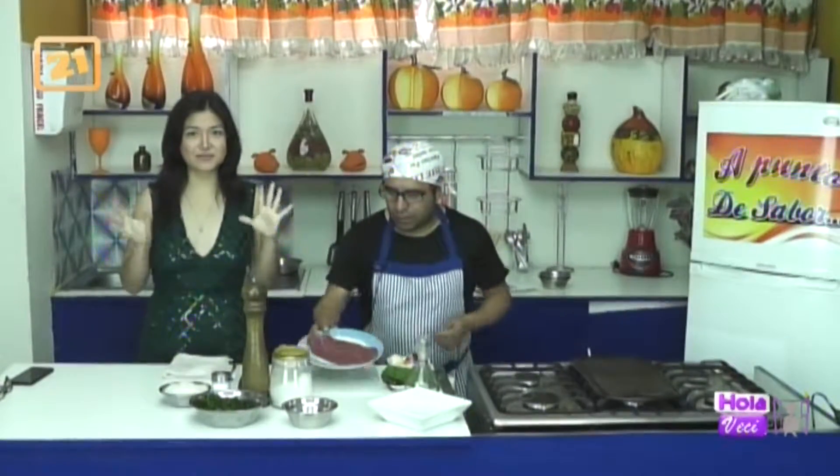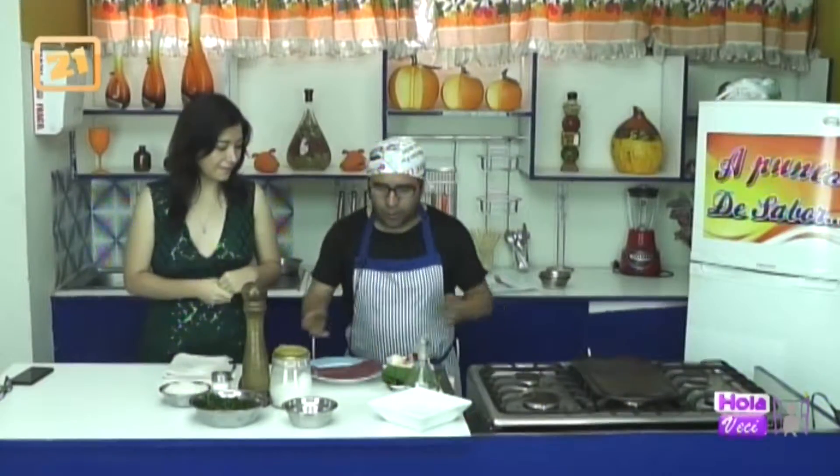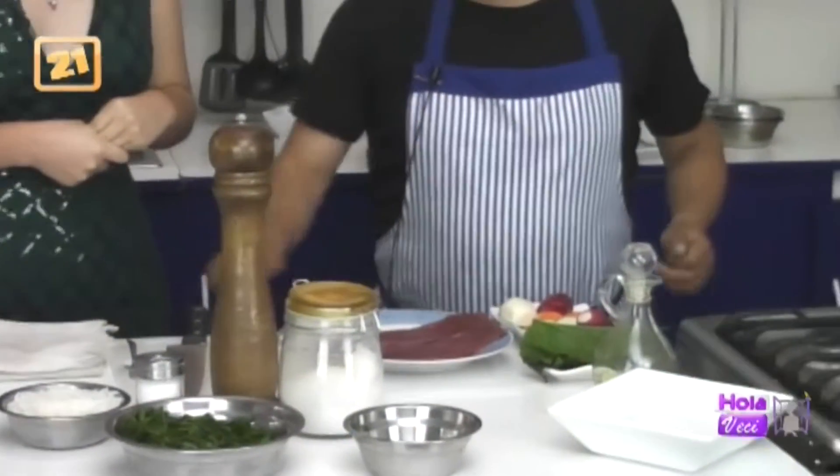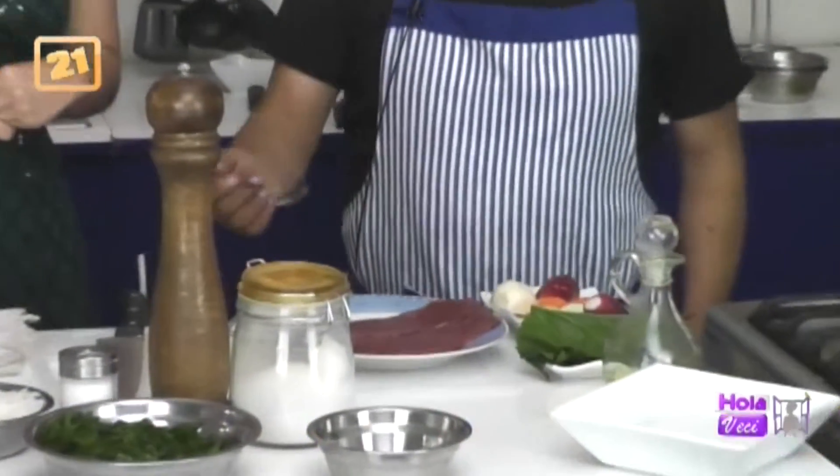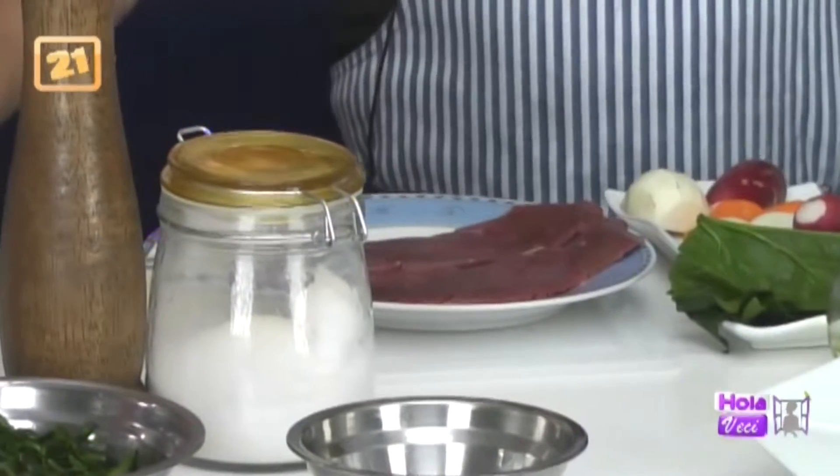Este plato es rapidísimo. Vamos a empezar con los consejitos para que ustedes tengan en cuenta. Cuando trabajemos con la carne de res, pidamos a nuestras caseras del mercado para el bistec que nos dé tapa o cadera. Tapa o cadera, ténganlo en cuenta.